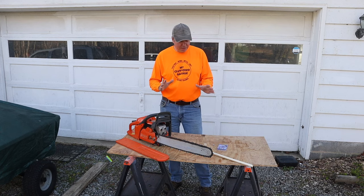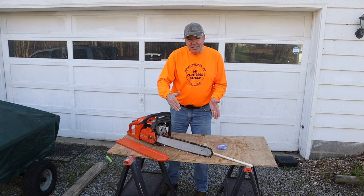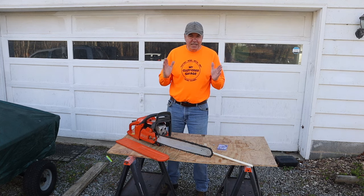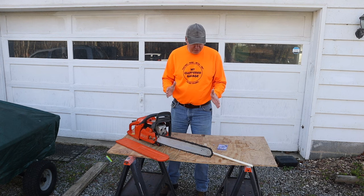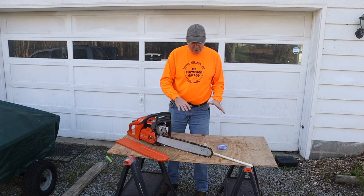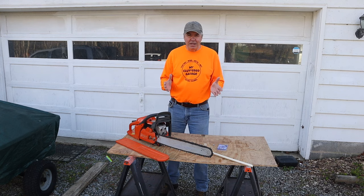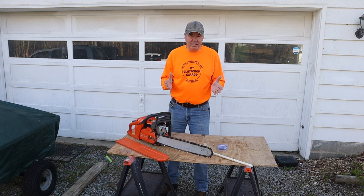I'm really glad you're here because today I'm going to make a measuring stick for my chainsaw so that I can consistently cut 16-inch lengths of wood. I actually ordered a measuring stick, but I bought these parts a while ago and have been wanting to do this — and it's a great way that you too can make one for under 10 dollars.